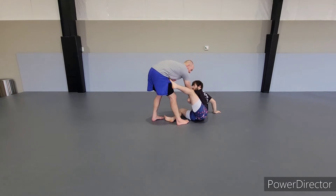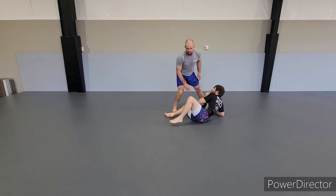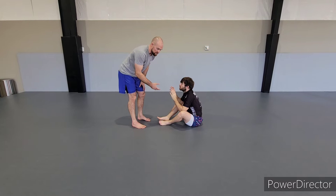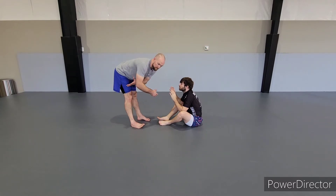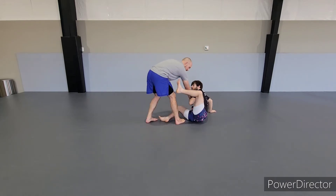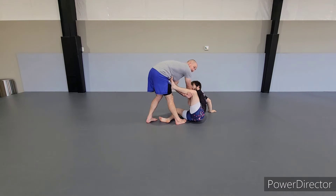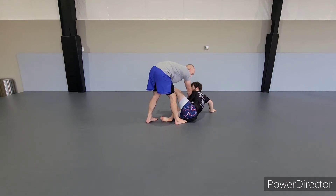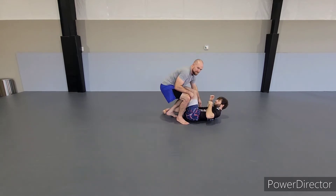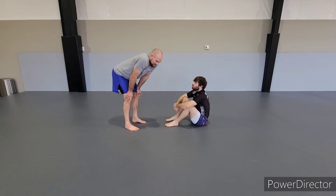We have two different options from here when you step in and they put the foot on the hip. Option one: we can simply kick back, punch the leg away, and then go into our knee slice. So basically just kick back, punch the foot off, and slice fast. Option two: when we're here, we kick the hips back, get the grip, leg drag it across, and look to staple. That's my preference because I like to attack from that position, but it's whatever you like.